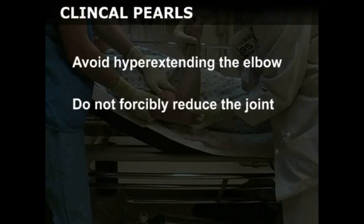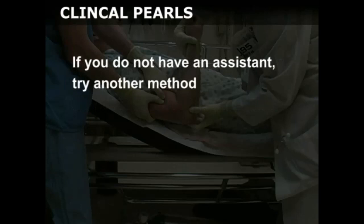Avoid hyperextending the elbow and do not forcibly reduce the joint, as this may cause iatrogenic injury or muscle spasm which makes reduction difficult. If you do not have an assistant, you may try the other methods depicted in this video.